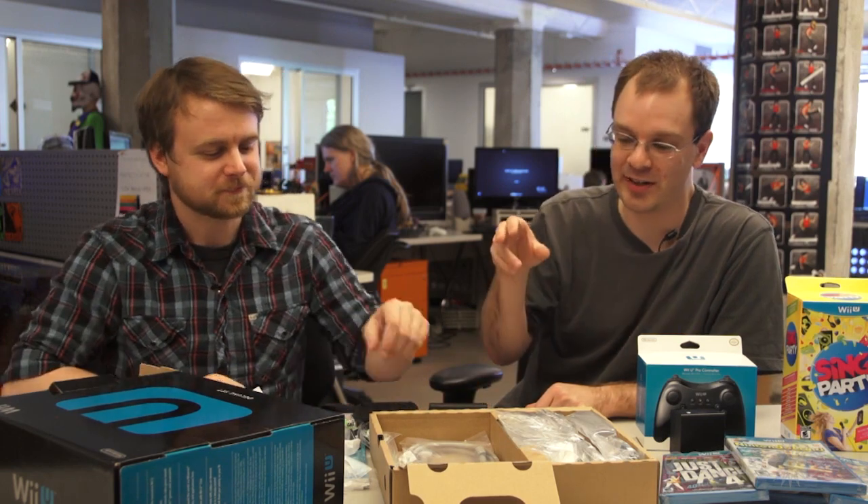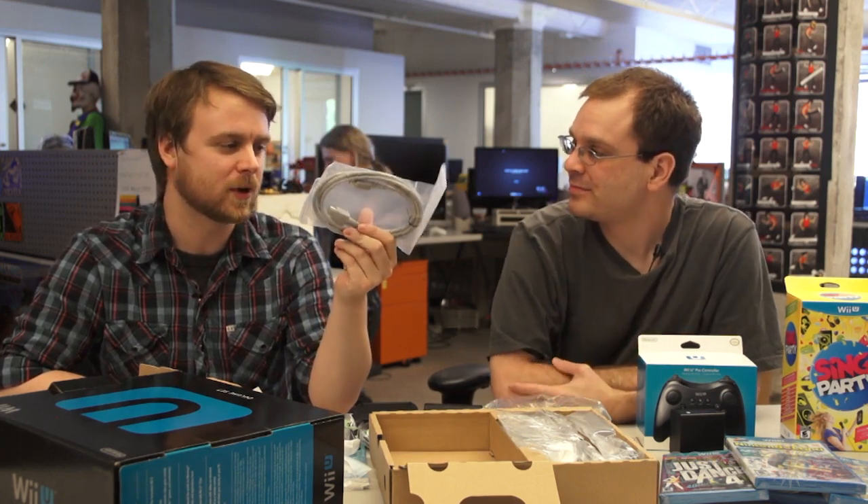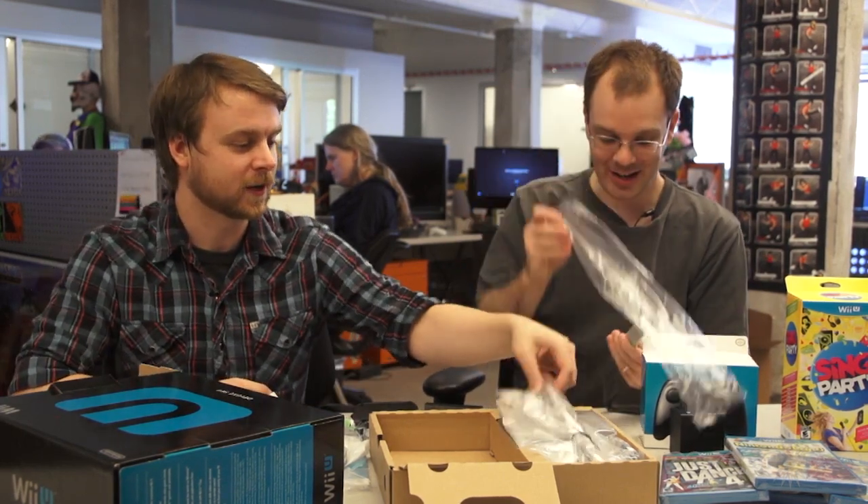Nintendo's actually included an HDMI cable, which is kind of rare for console systems, because a lot of companies want GameStop to make their money. It's actually a pretty big middle finger to the Best Buys and GameStops of the world, because they love milking customers who don't realize those things are worth five bucks. It's a big anti-milking middle finger. I love it.